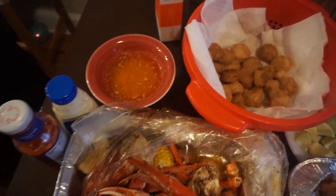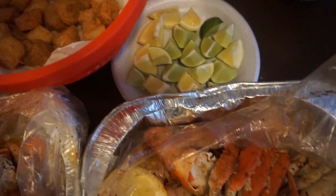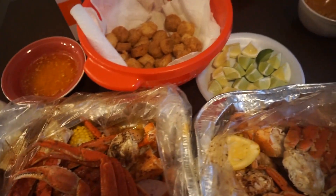The seafood boil is all done. We got king crab, snow crab, sausage, shrimp. We got some butter sauce, and we got some fried scallops. We're all done and we're about to dig in. So if you like this video, like, share, and subscribe. Bye, guys.